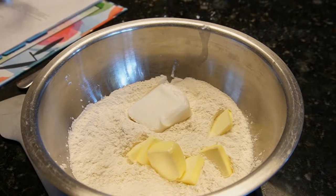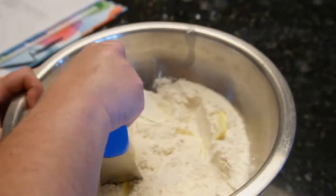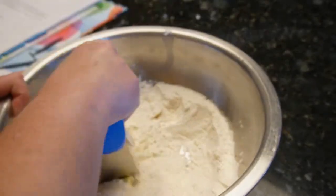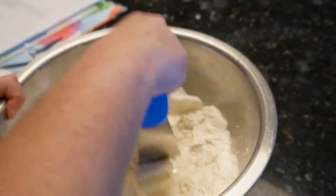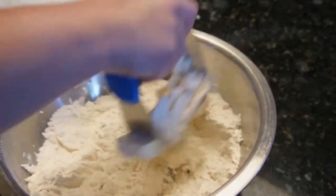Then you just work it all together with your pastry cutter. If you don't have a pastry cutter, you can use a fork — it's just a lot easier with the pastry cutter, but if you're someone who doesn't do a lot of baking, it would make sense to just use a fork.